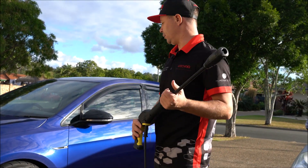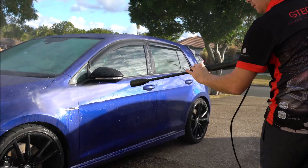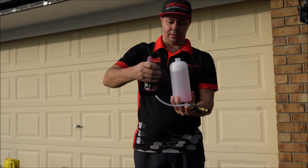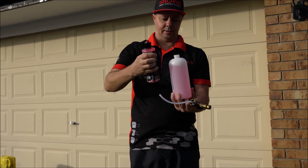First step, what we're going to do is we're just going to hose down the car. One squirt, two squirts, three squirts — that's all we need.